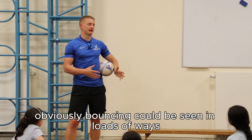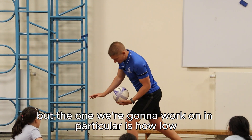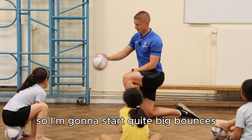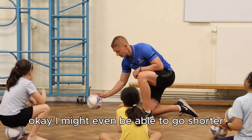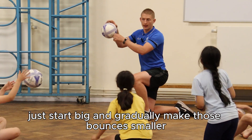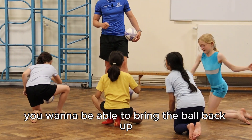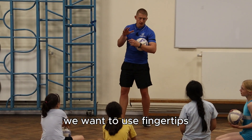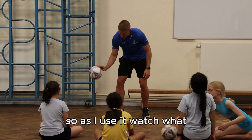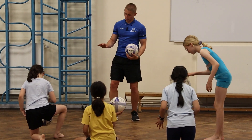Bouncing can be done in loads of different ways — a bit like basketball. The particular focus in rhythmic gymnastics is how low can we get the ball bouncing. Start with quite big bounces, then try and make them shorter and shorter. Don't let the ball die though, because you want to be able to bring it back up. With this one, we don't want to use the palm — we want to use fingertips. If this ball were muddy, your palm should be super clean and your fingertips will be muddy. Only use your fingertips, and try to use your whole arm rather than your wrist.